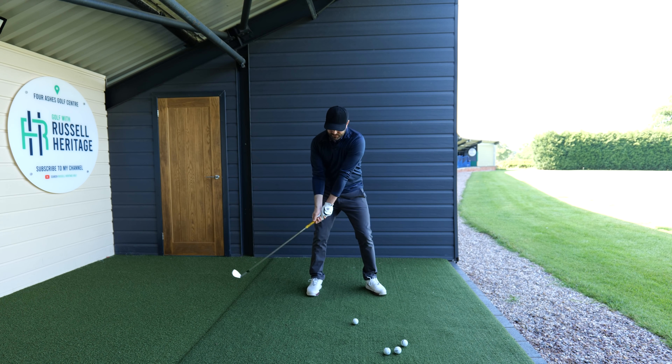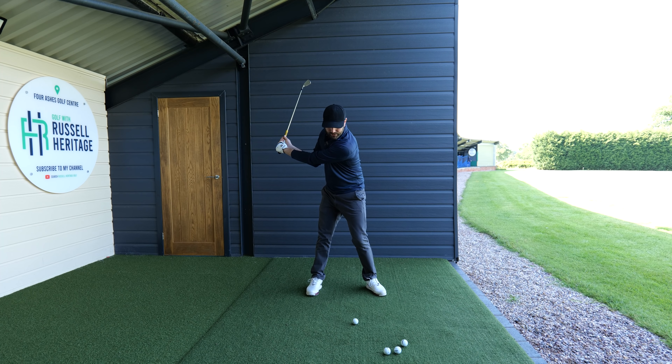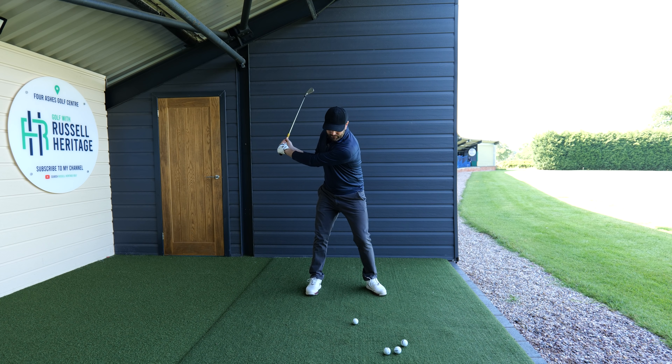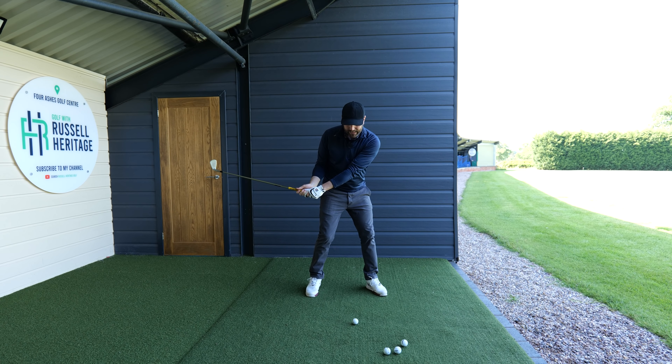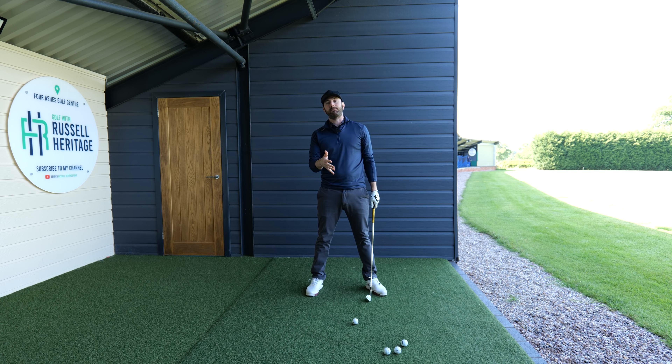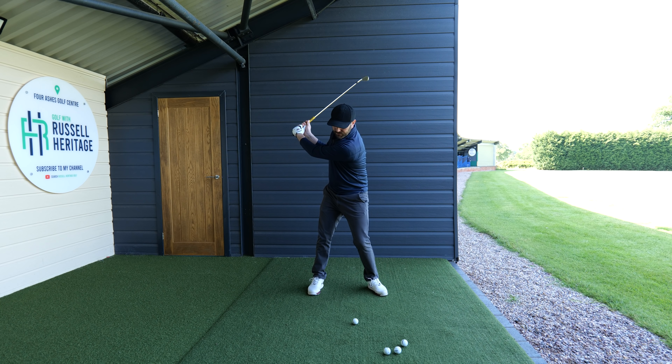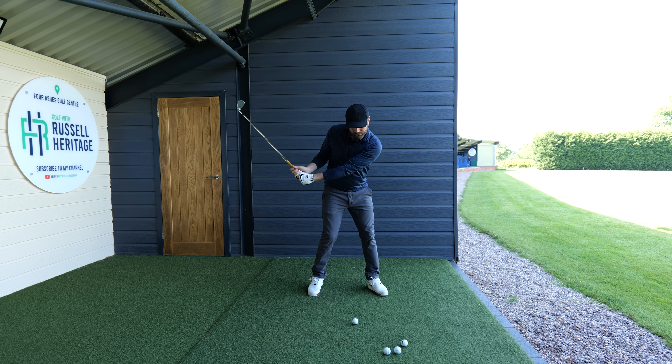What happens is, even in a good backswing position, they start the downswing, the head starts to move forward, the trail shoulder therefore comes up and over, and the trail hip comes out. So from a face-on perspective, all of a sudden if your spine angle gets this way, you can see the difference in my arms — they're almost forced to get stuck up in this type of direction.